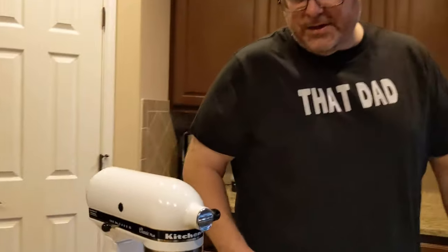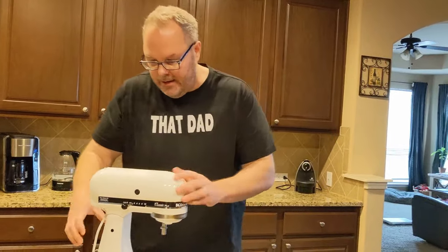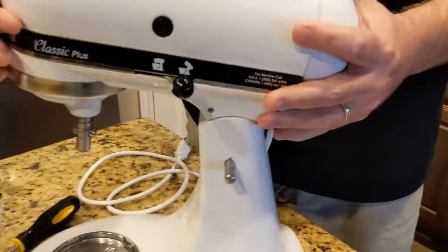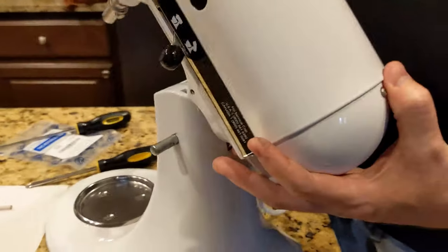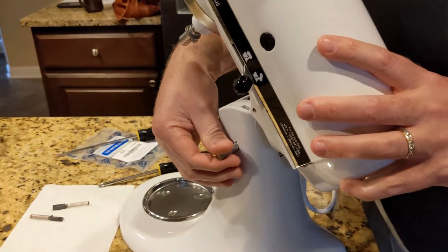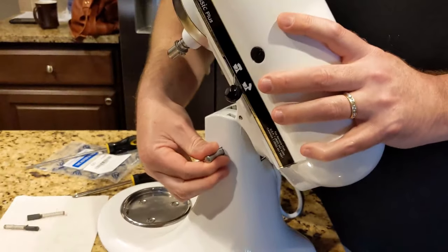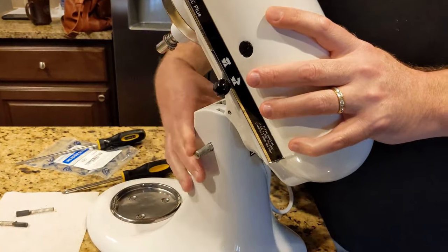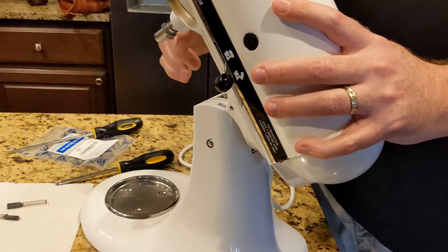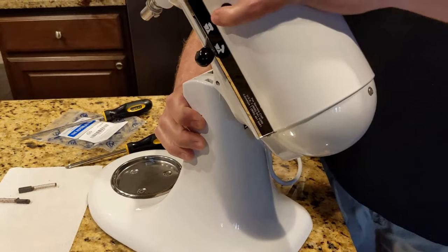There are a couple more adjustments we want to make and then we'll be good as new. If you look at this hinge pin — the way this works is it tilts on that pin — as I knead dough or anything like that in the bowl, this shakes quite a bit and it actually works that pin out. So I found myself having to push it back in to where it was flush. What you can do to prevent that is there's a screw underneath to tighten it.